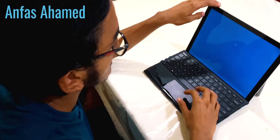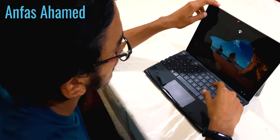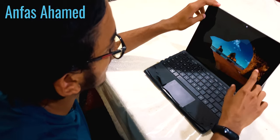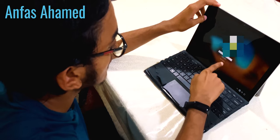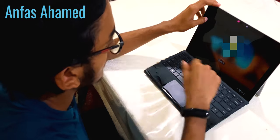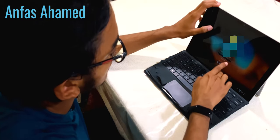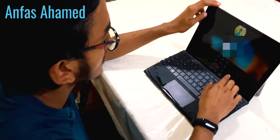This device has Windows Hello face ID. You can also set a PIN or a password. It's now looking for face recognition — it could not recognize, so it's asking for the PIN. You can type the PIN to log in.